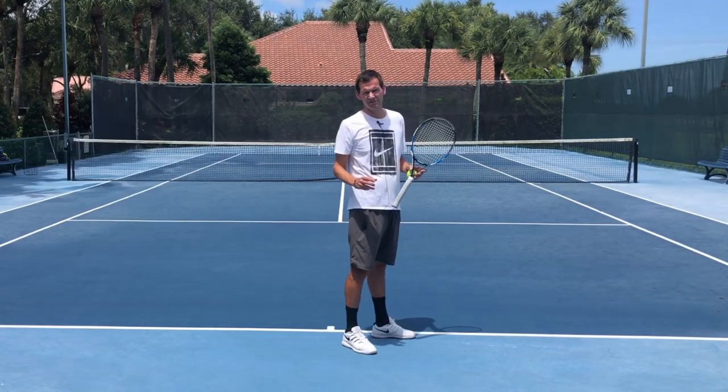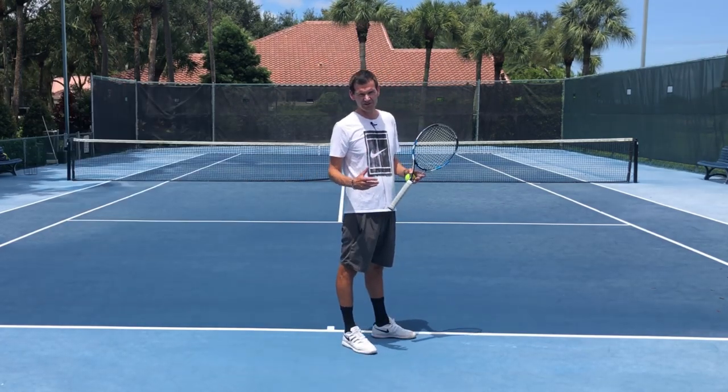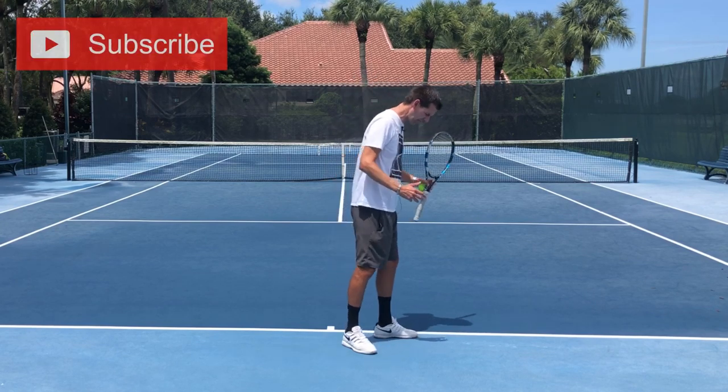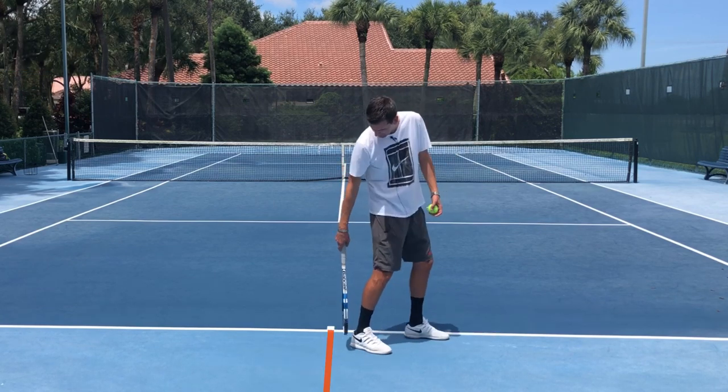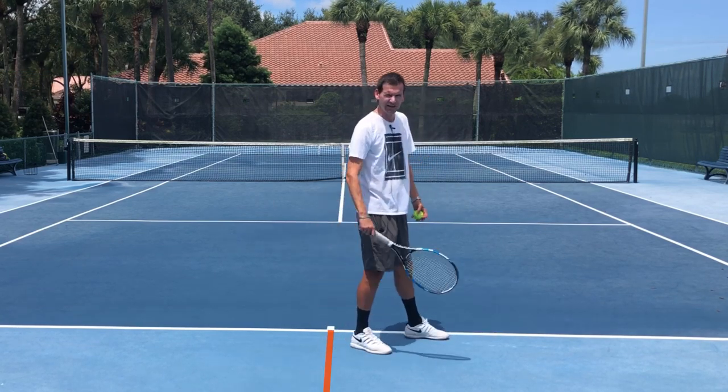One player that was affected by this type of foot fault was Marat Safin. So please remember, if you happen to have a platform stance, give yourself enough space so that the back foot doesn't cross the middle line on your serve.